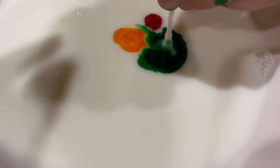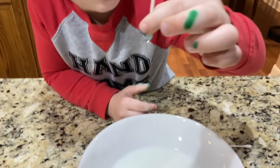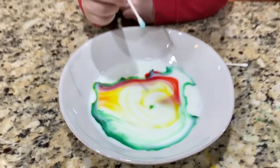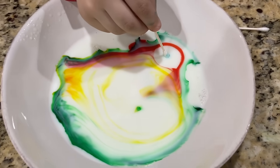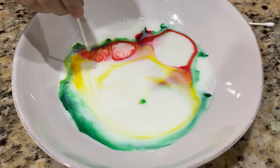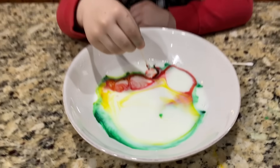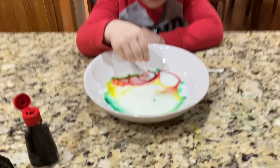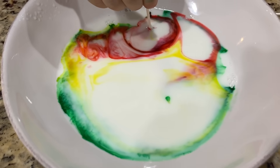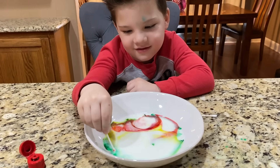Now, take your Q-tip and gently stick it right in the middle - don't stir it, just stick it in. What's it do? Nothing. Now we're gonna try one with soap. Gently - oh, that did it! Look at that! Whoa, that's cool! Put one over there, gently right there. It's cleaning everything - it's making the milk white again! It's getting bigger and bigger. We did it right this time!